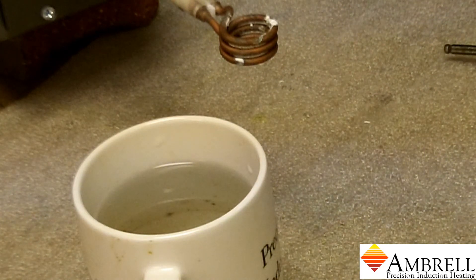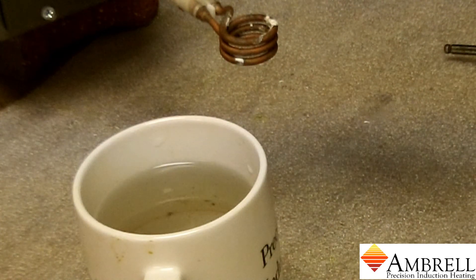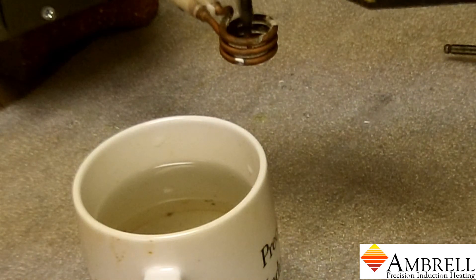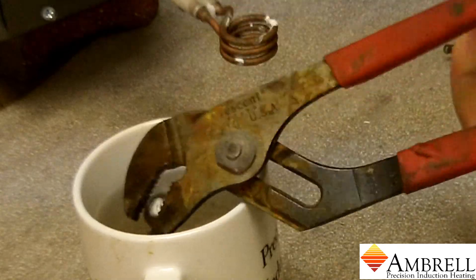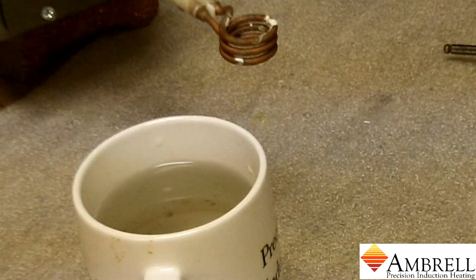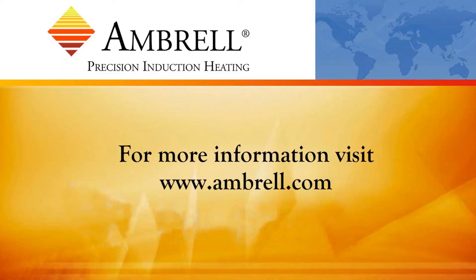Now we'll illustrate it a third and final time. That concludes the demonstration. This has been another application video from Ambrell, an Ameritherm company.